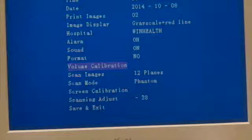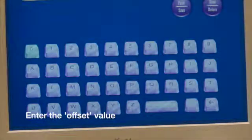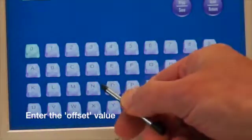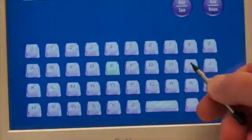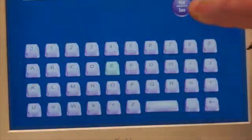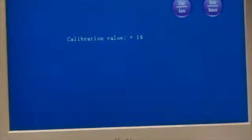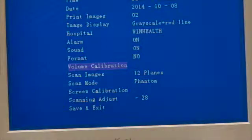You will need to go back into the menu screen and volume calibration, enter the code, which is M-E-I-K-E, and this will then allow you to put in a calibration value. Once the value is entered, you simply save and exit, and that's the calibration procedure finished.